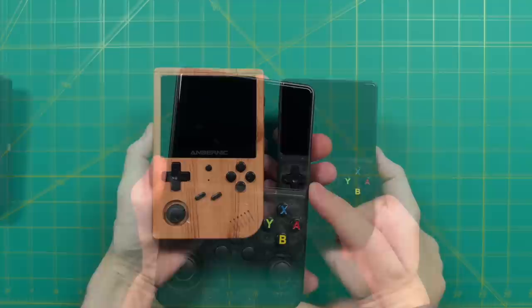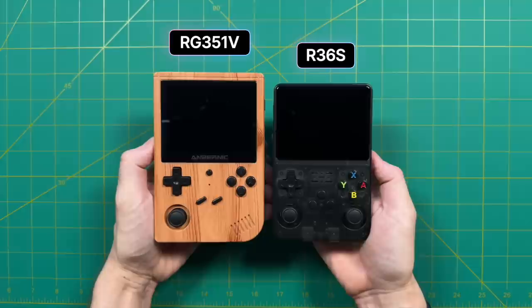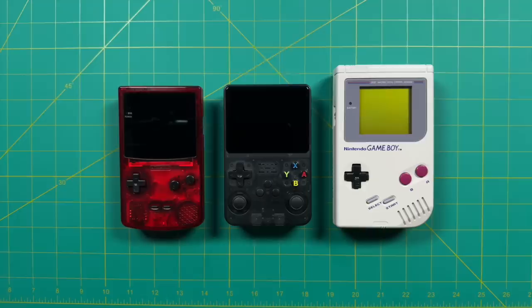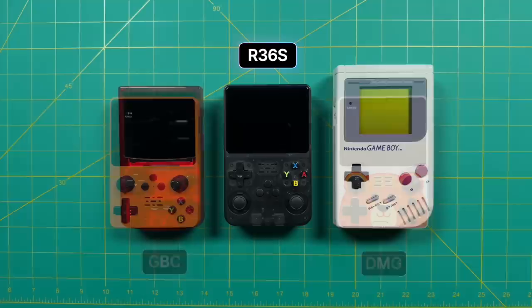Let's do a couple of size comparisons. Starting with the RG351V — the first 480p 3.5-inch display we found with this chipset — you can see the R36S is actually quite a bit smaller, with smaller bezels and a more compact overall size. Compared to the original DMG Game Boy and Game Boy Color, it's about the same height as the Game Boy Color but a little bit wider, and much smaller than the original Game Boy.